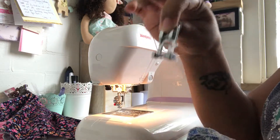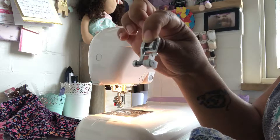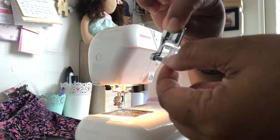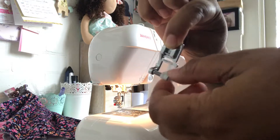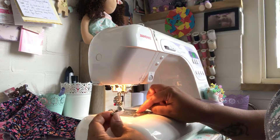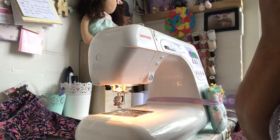This is my blind hem foot — it came with my Janome — and it has this little tweaky thing here that you can make wider or narrower. Basically you can make it whatever width you want it to be.